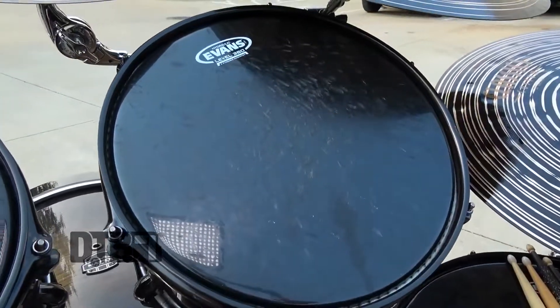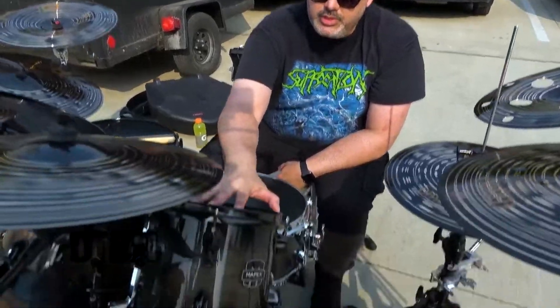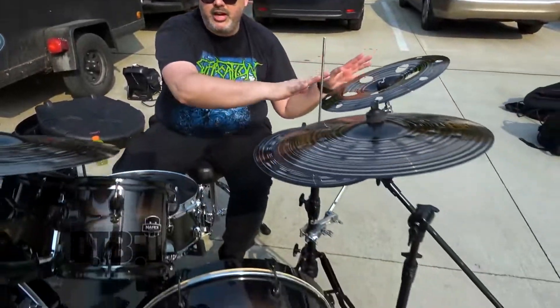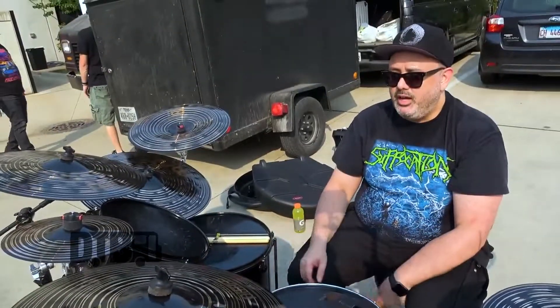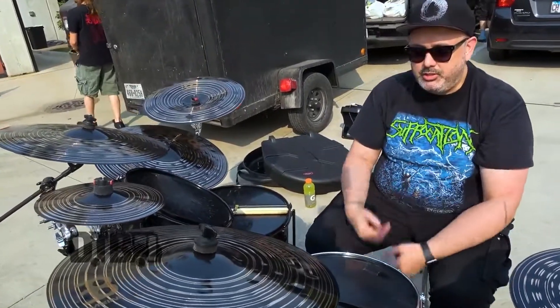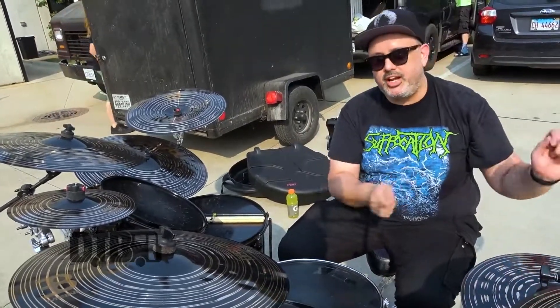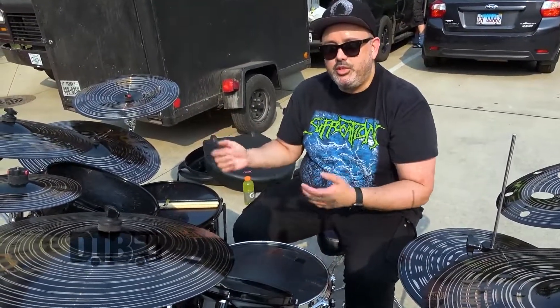This is the full setup I would like to use. If there are stage size constraints or we're on a tour and I just want to not have to set up quite as much stuff, I can eliminate this tom, this kick drum, this china, and this crash. Essentially, almost the entire left side half of the kit I can cut off and just use the remaining cymbals and drums. It's basically a five-piece with just those cymbals and that kick drum gone. You get the same job done — I just have a little more leeway, getting more crash and china accents on blasts without having to reach over. But that's a convenience thing, so I can deal with it if I have to.